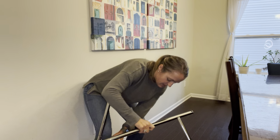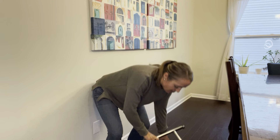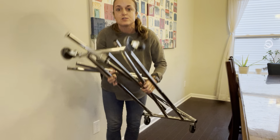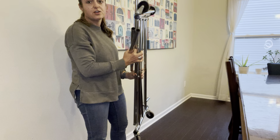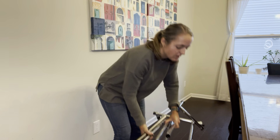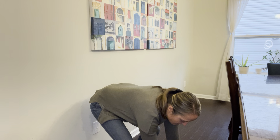For storage, you can lay everything down and it stores flat — like under a bed or a couch. So this is a really great solution for your hanging needs.